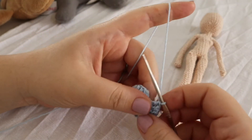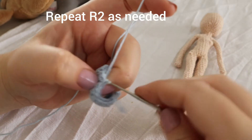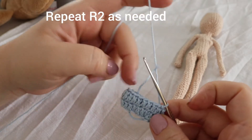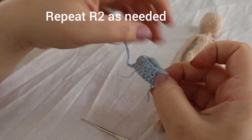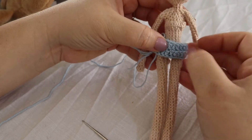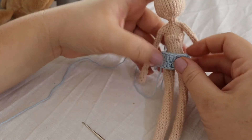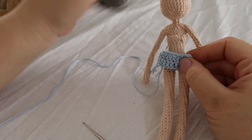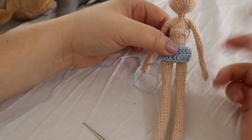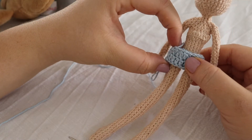I just finished making the double crochets for this round and I'm going to slip stitch into the first double crochet we made. Basically you want to repeat what we just did for round two. What we're doing now is the waist of the shorts, so if you want it high-waisted — and of course if you have a bigger doll you can make more rounds. I think I might just stop here because it's already good enough for the waist of this doll.